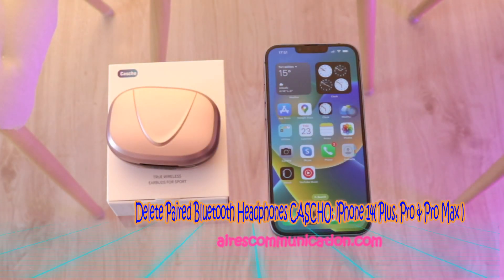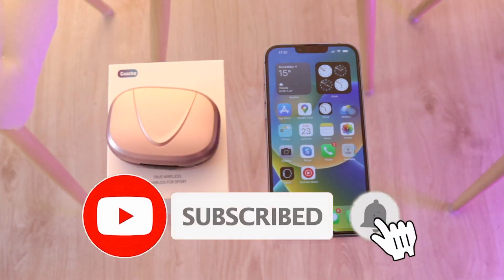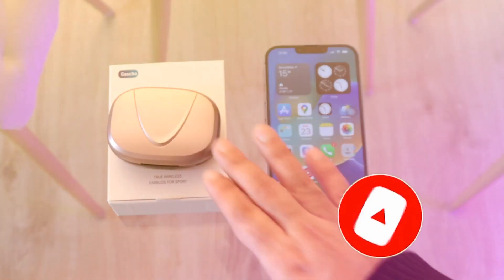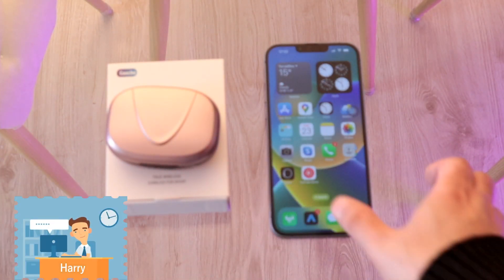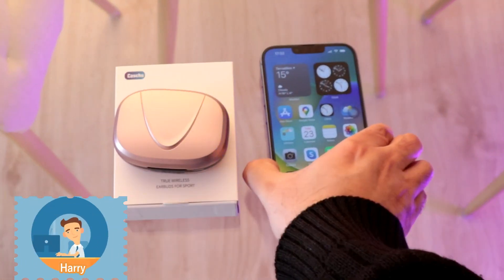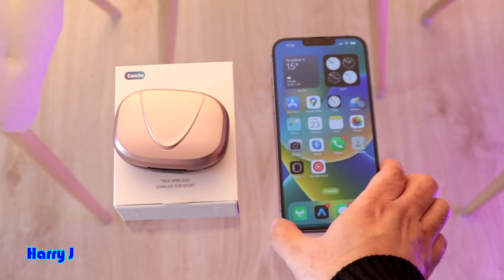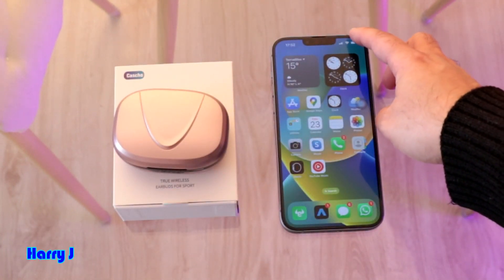Hello, this is Howie Jai from Ask Communication. Here I am again with another video. It is going to show you how you can disconnect your Bluetooth headset — in this case, Casio — from your iPhone 14, iPhone 14 Pro, Pro Max, or any other version of Apple phone you have. So this headset is connected with my Bluetooth option.